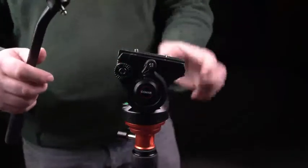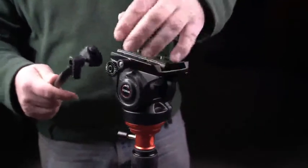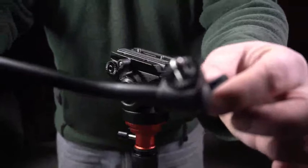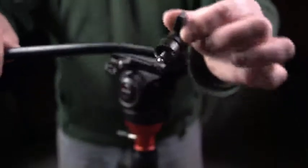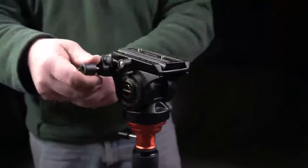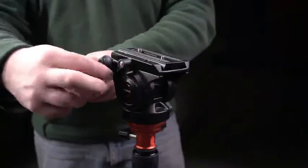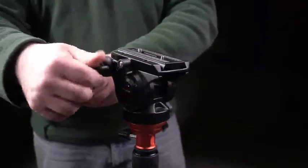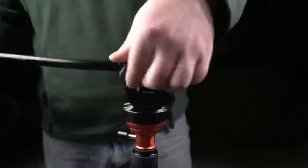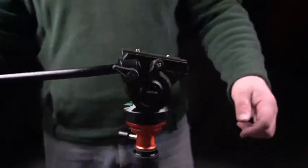Here is the handle — very easy to adjust. You can put it on either side of the fluid head; I put it on the right and usually use the right-hand side. It's got textured teeth on it so you can hold the grip pretty well. Bear in mind, when placing the handle you can have it at a different angle — you can even change it to point upwards or downwards, and rotate the handle, which is handy. Whatever your preference is, just tighten or loosen it and you're done — simple mechanics.